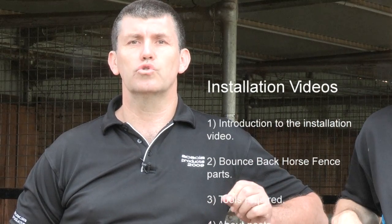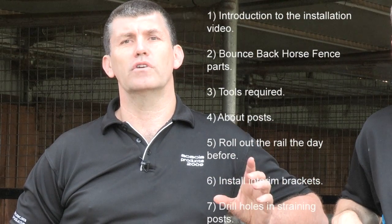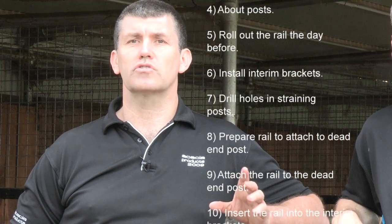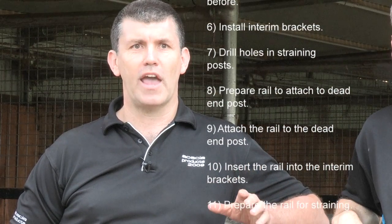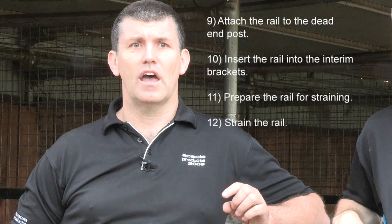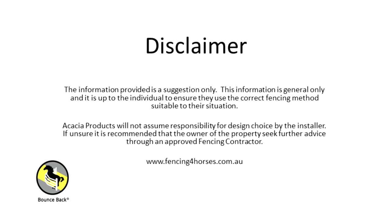The video is broken into the following sections: Introduction to the installation video. The Bounce Back Horse Fence parts. The tools required. We're going to talk about the posts. We're going to talk about rolling out the product the day before to make your installation easier. We're going to talk about the interim brackets. We're also going to show you how to drill the holes in the straining posts. And we're going to show you how to prepare the rail to attach to what we call the dead-end post. We're going to attach the rail to the dead-end post. And we're going to show you how to insert the interim brackets. We're going to prepare the rail for straining. And we're going to then strain the rail. The information provided is a suggestion only. This information is general only and it is up to the individual to ensure they use the correct fencing method suitable to their situation.